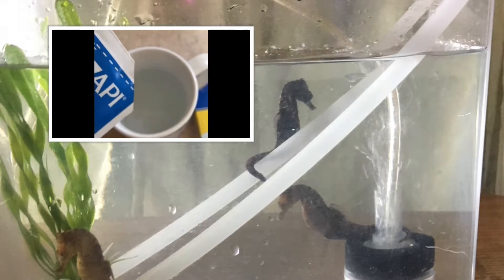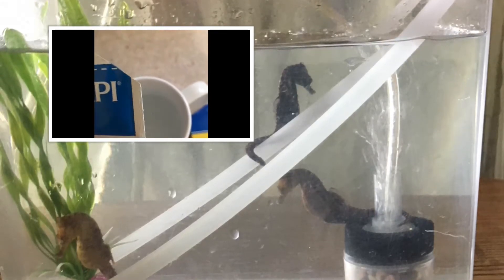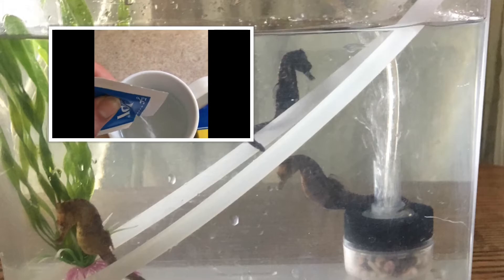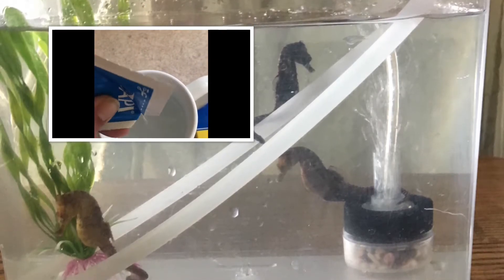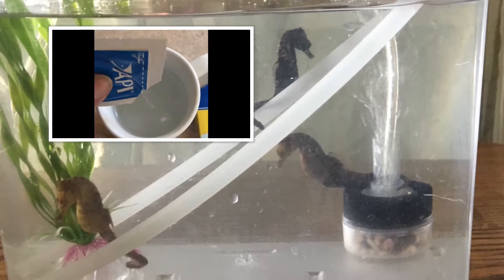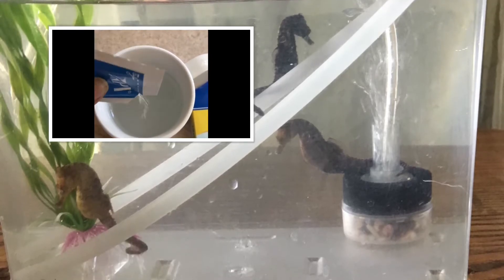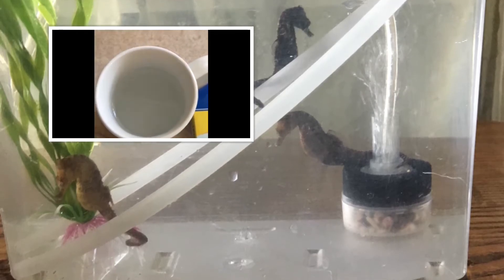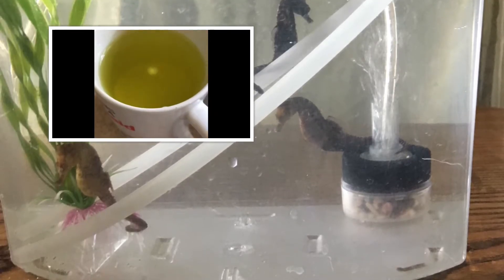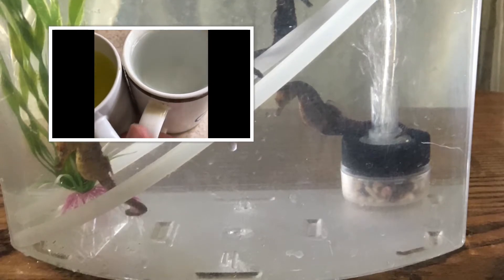Now we're going to do our Triple Sulfa. Always check the expiration date — make sure it's not expired or it won't work. This is actually old medication I need to replace, but it's not yet expired. I'm going to put in half of this packet. You're better off honestly just using a 10-gallon tank or pouring it completely out and measuring it — it's not good to make approximations. Now we have our yellow Furan-2 and Triple Sulfa that we'll add to premixed saltwater. This is a demonstration — the seahorse was actually treated over a year ago, but I'm just showing you how I did it.